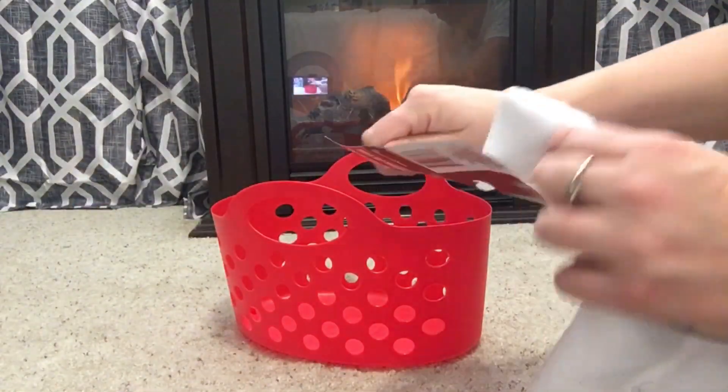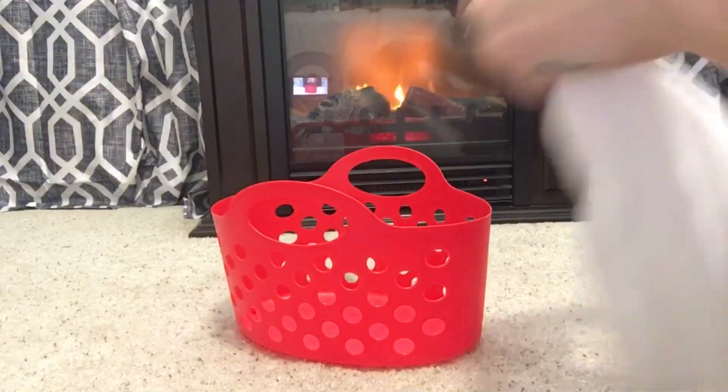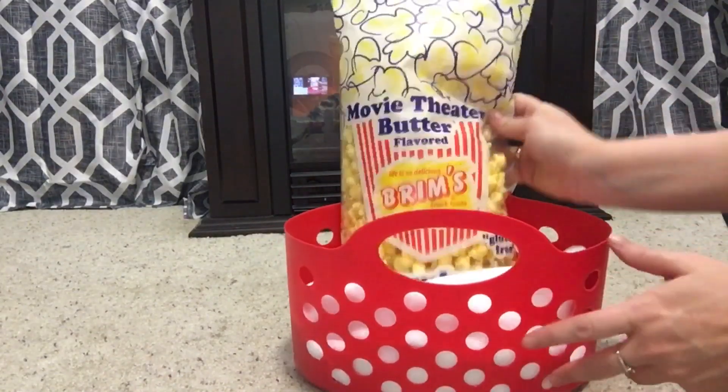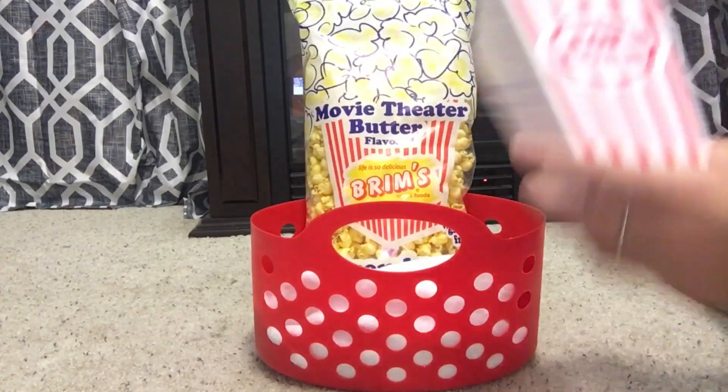I took one of these microfiber cloths that I picked up in the car section at Dollar Tree, and I'm just going to use this as my filler for the basket. I really like these because they kind of give that snow vibe. They're really soft and you can use them for multiple purposes, so I think they're a great filler for a basket.